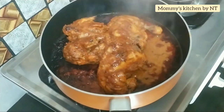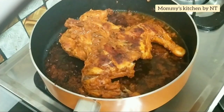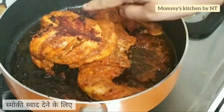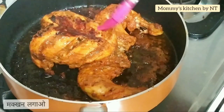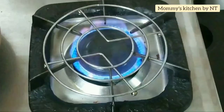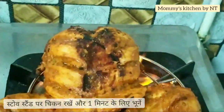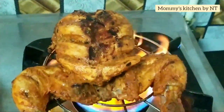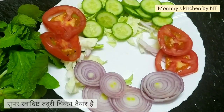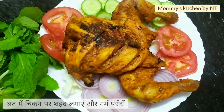The chicken is completely cooked — it looks juicy, tender and smells super flavorful. Now we're going to give it a smoky flavor by brushing melted butter all over the chicken. Then place a stand on the stove, put the cooked chicken over it, and roast for a minute on both sides. This gives a very nice smoky flavor to the tandoori chicken.